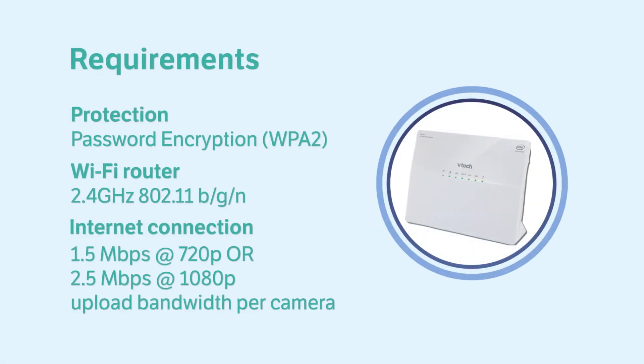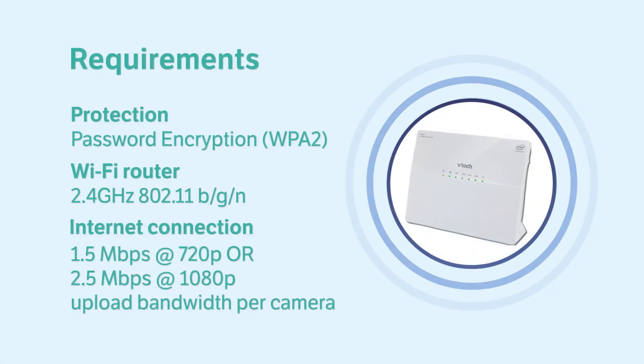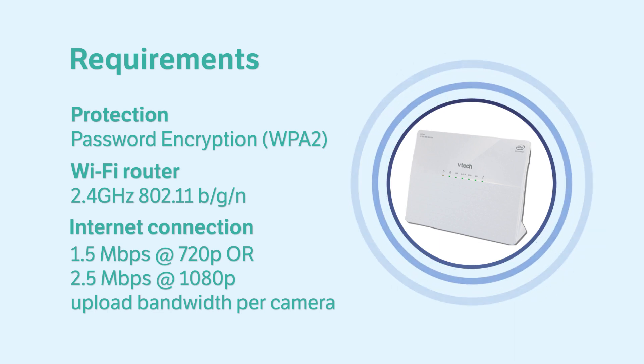Also, check that your Wi-Fi network is online, password protected, and your internet speed meets the minimum requirements for streaming video.